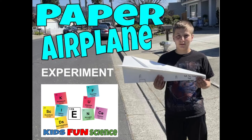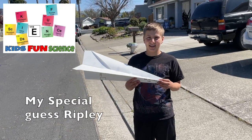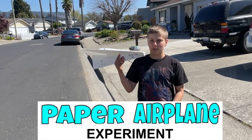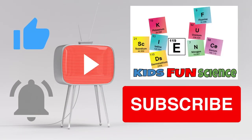Welcome back to Kids Fun Science. My name is Ken. I'm Ripley and welcome back to Kids Fun Science. Today's experiment is with paper airplanes. We have two different models and we're going to see which one flies farther. Please remember to click thumbs up and to subscribe as we do appreciate that.